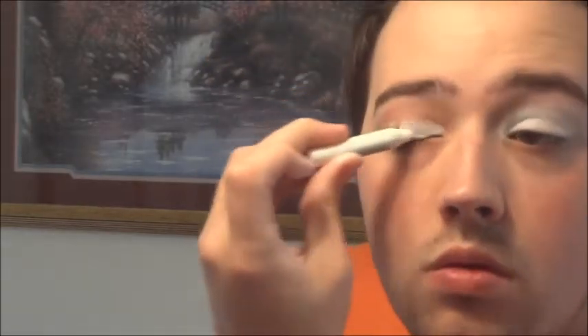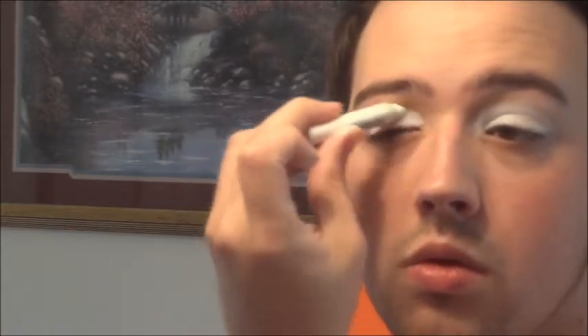First, I'm applying a white eye pencil and smoothing it out with my finger. Then I'm going to take a brown eyeshadow and start to shape where I want my crease.